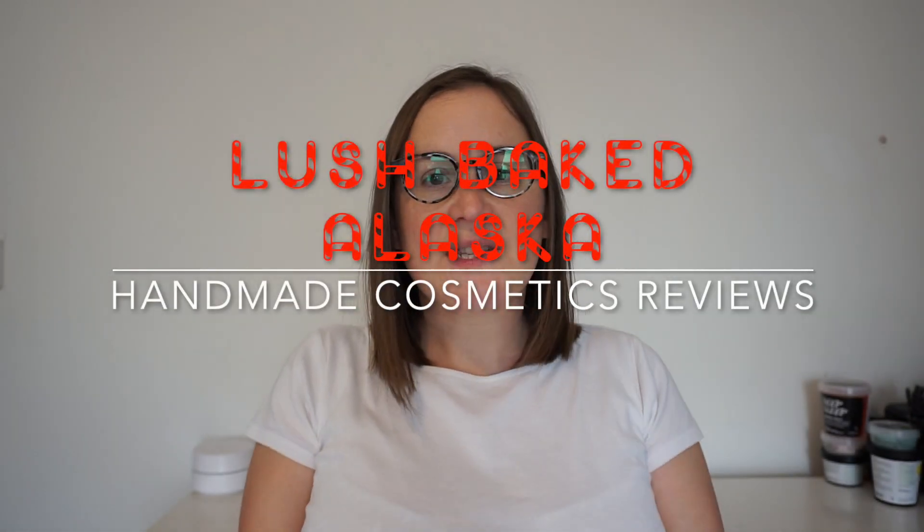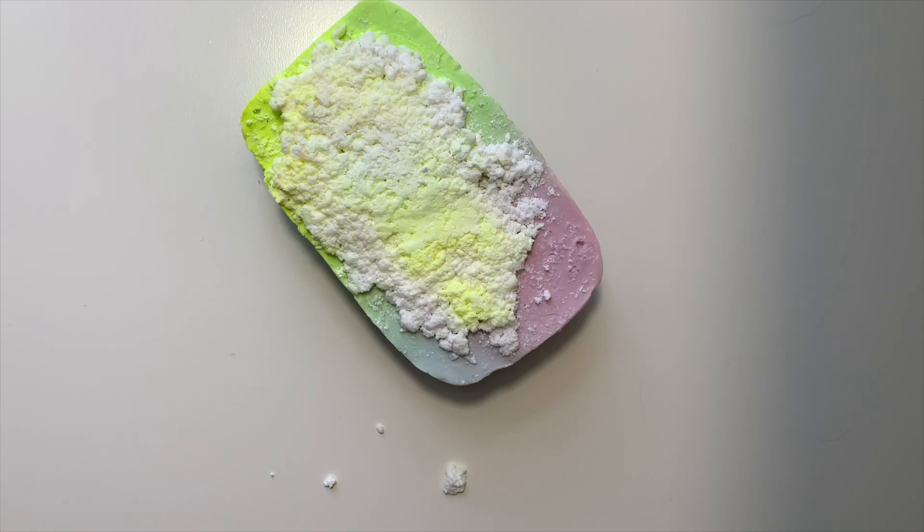Hey everyone, it's Matt at Handmakers with Mess Up Reviews. Great to see you today and thank you so much for joining me. So I've got Baked Alaska. This is a solid soap and it's part of the Christmas range at Lush for 2018.